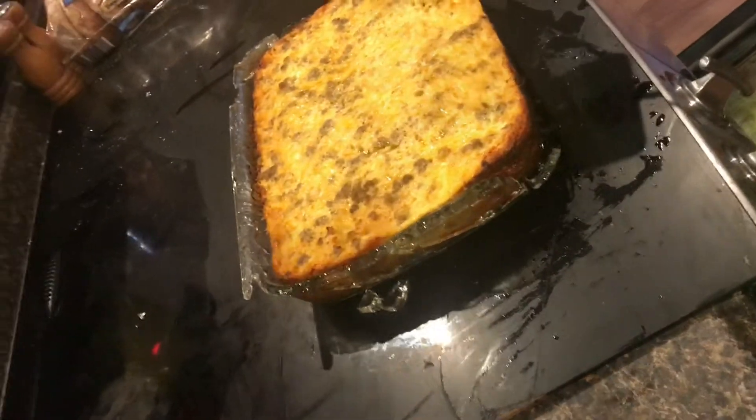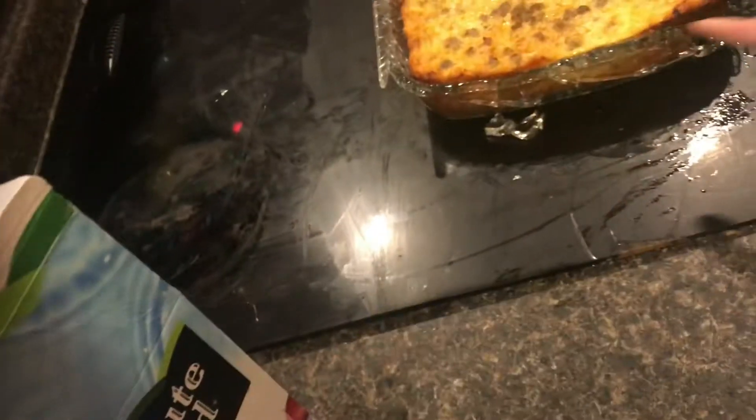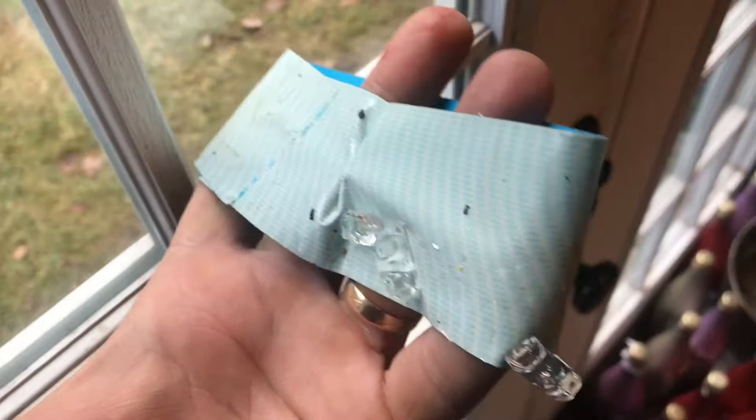If you ever break glass, you want to make sure that you get every shard up. There are a few tricks to being able to do this. One of the techniques is not to pick it up with your hands — take a look at my thumb. The shards just went right in. You want to use tape.